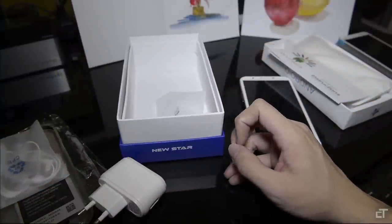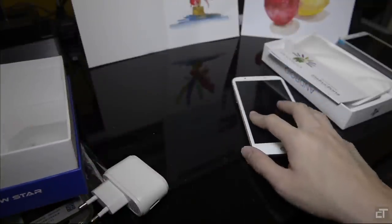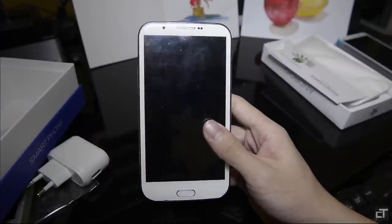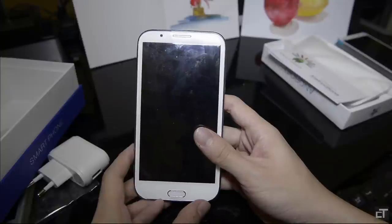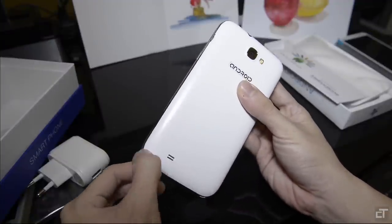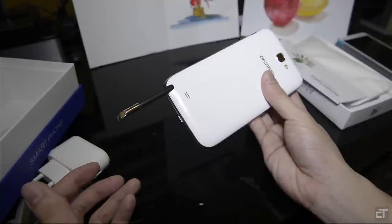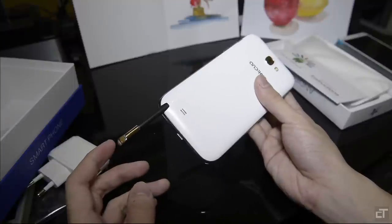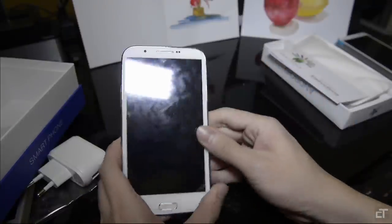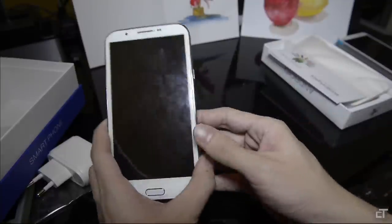There is also a USB cable — the generic micro USB to USB cable. Now let's jump straight into the phone itself. This is the Star N9599 and from first look you can tell immediately that it is like a Note 2 clone. They even have a pen at the bottom, which I'm going to tell you straight off does nothing at all. It's just a normal stylus like you'd use ten-plus years ago on pressure-sensitive touchscreens. Nowadays we're using capacitive touchscreens and that's not needed, so it's just a stylus there for no reason really.